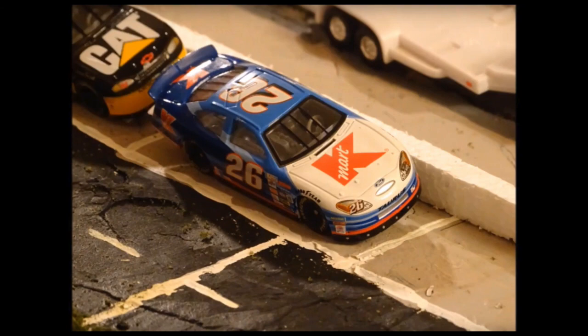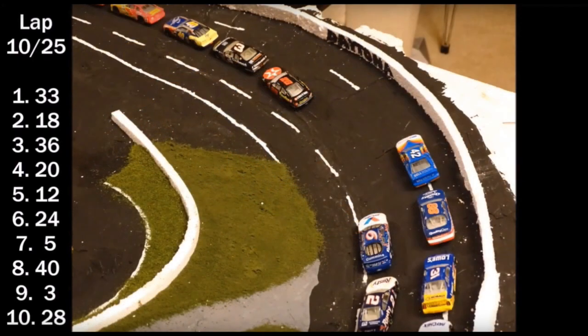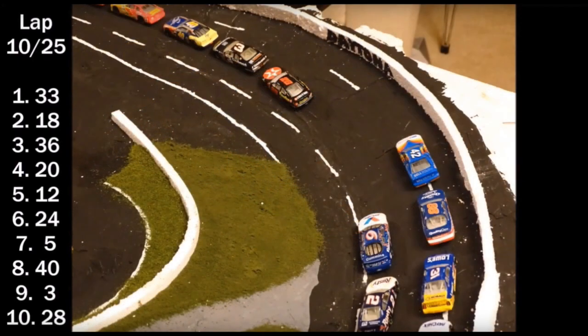I don't want to give anything away about it, but essentially he did a throwback race with like 1998-1999 cars at Daytona, and it's seriously one of the best stop motions I've ever seen. So what I want you all to do right now is go to the description, click on the link, and go subscribe to Perfect 8 Cup Series on YouTube, and watch this video, because it is so good.